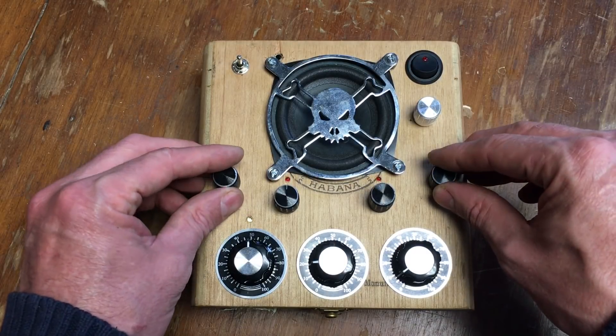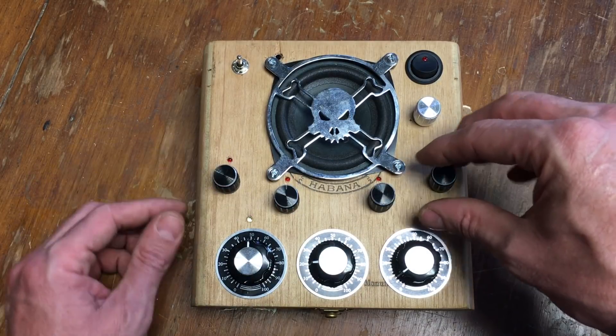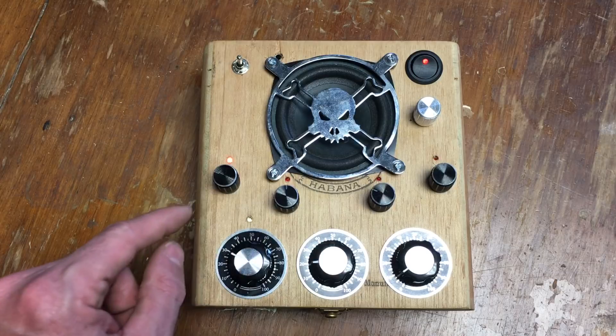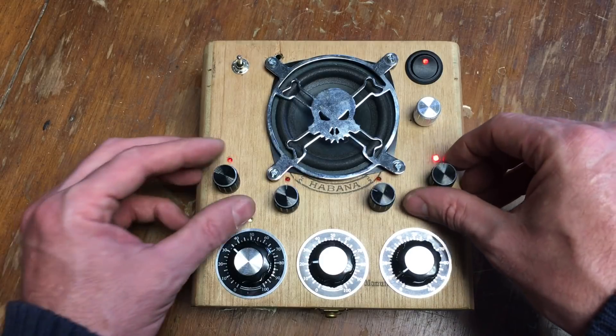So what I'm doing is these four knobs each have a different tone. If I put this one around here, and this one here, and these two straight up, you can hear a different sound — different tone.